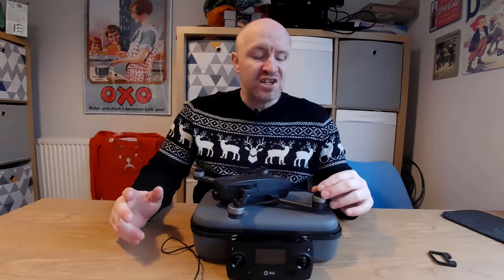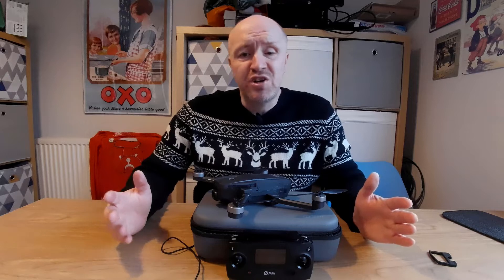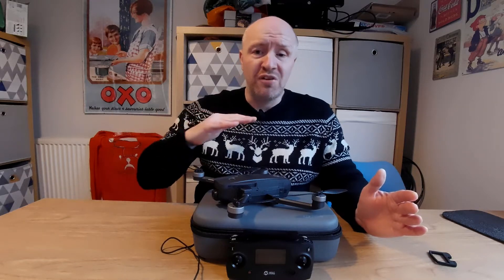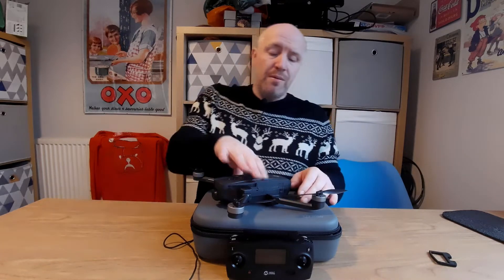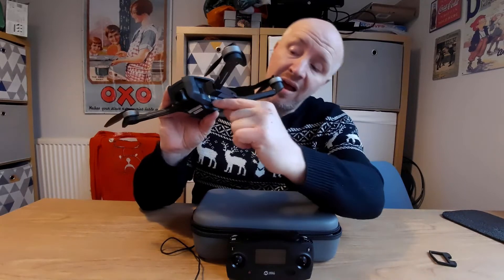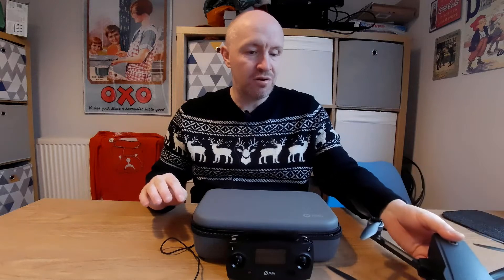Do invest and spend a little more on a branded SD card - you don't want to spend an hour or two outside getting epic footage and then lose it due to a glitch. It can happen to any card but it's less likely on a branded one. Take the micro SD card out of the adapter, put it in contacts-facing down, and push it into the slot with your fingernail until you hear a click. That's the drone done.